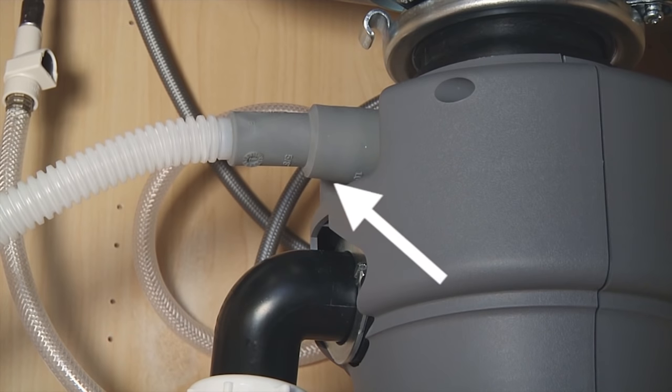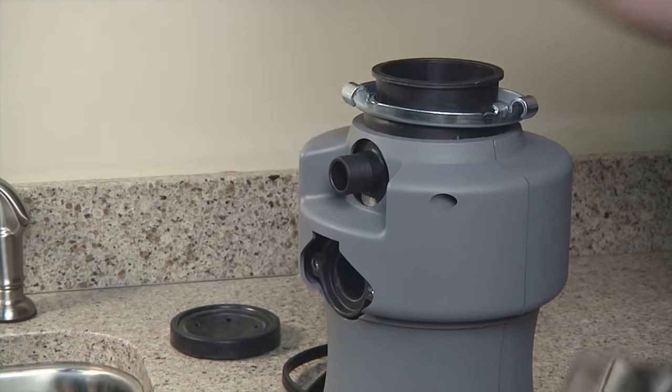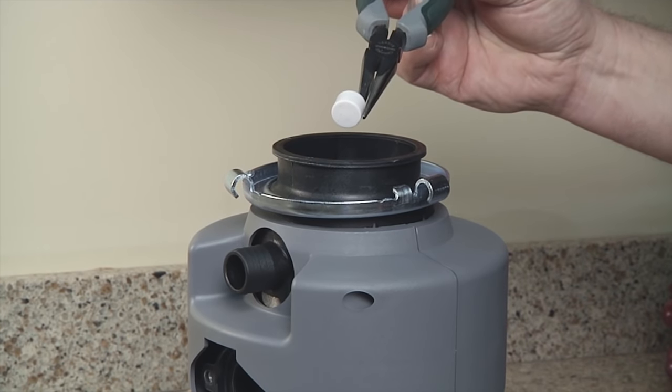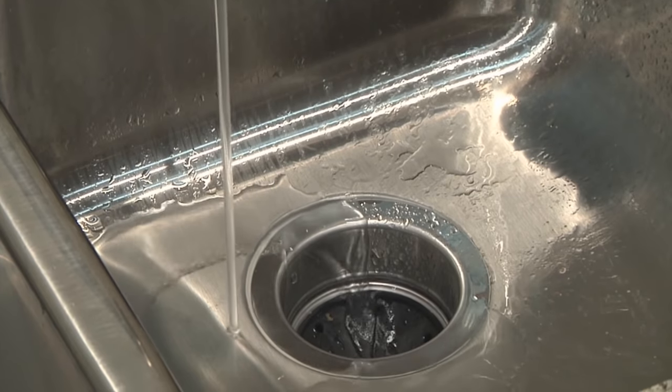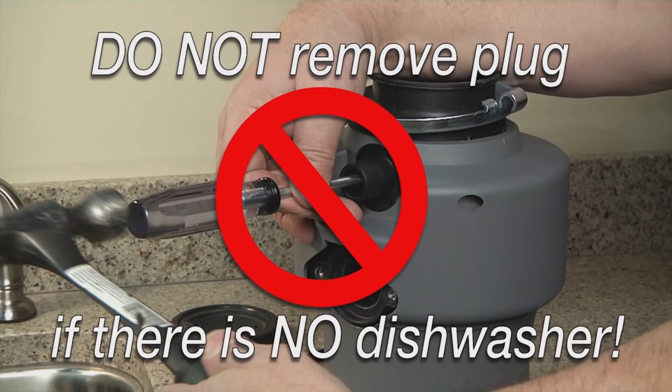If your new disposer is connected to the drain from your dishwasher, remove the knockout plugs by tapping with a hammer and screwdriver, then remove this from the disposer. If you cannot get it out, you can leave it and the disposer will grind it up, but it might take several days to be completely ground up. If you do not have a dishwasher, leave the plug in place.